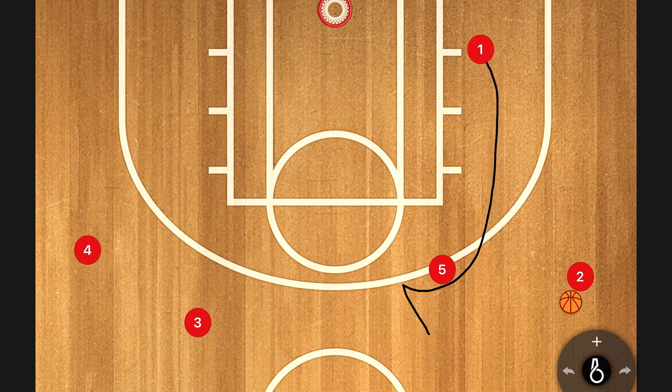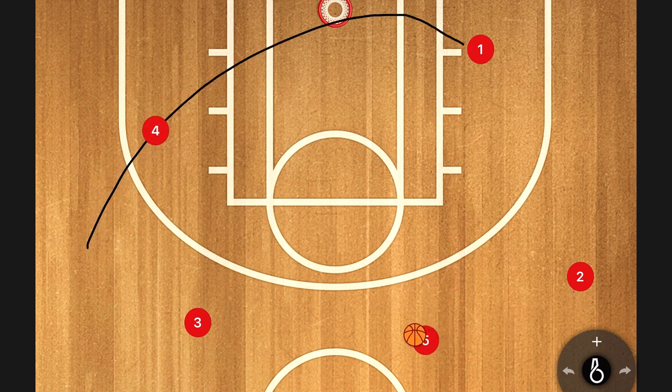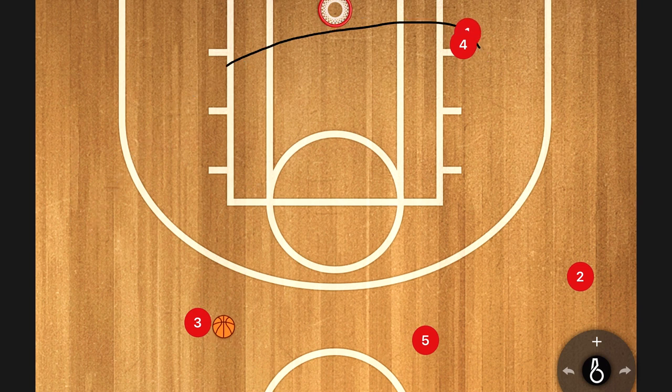Our first option most of the time is this cut from our point guard. If that is open, we're obviously going to hit him on that cut. After the defense picks it up a couple times they're going to start taking that cut away, so our next sequence is a ball reversal to our big man. Our four man steps down into the lane, we set a cross screen, get the pass from our big to our three man, and look for a cross screen layup back to our point guard.